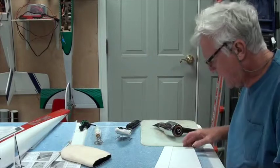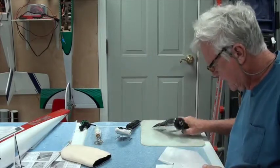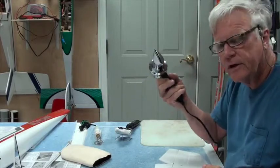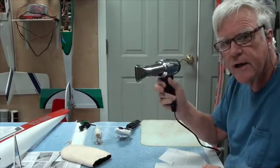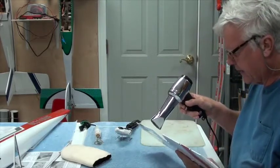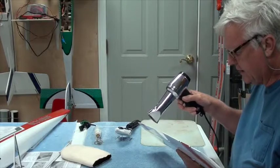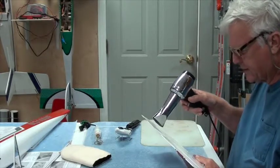I'm going to take out a couple of wrinkles on this elevator. This gun is the Hanger 9 heat gun — it's got a low and a high setting. I usually use the high setting, and you never leave it in one place very long. Keep it moving, watching the wrinkles disappear.